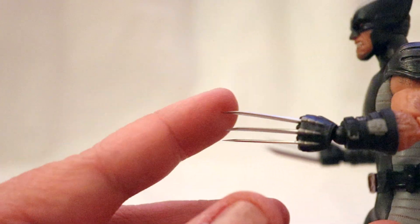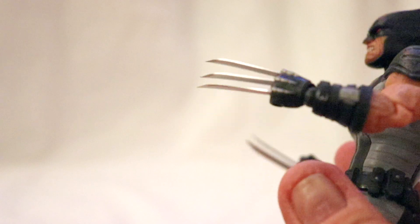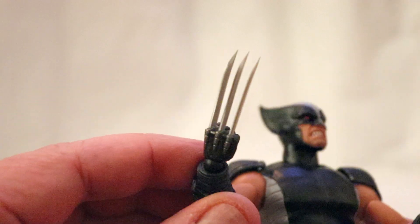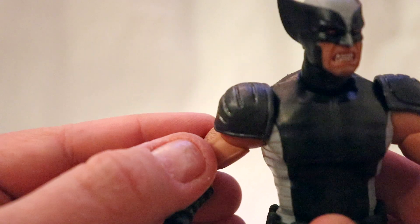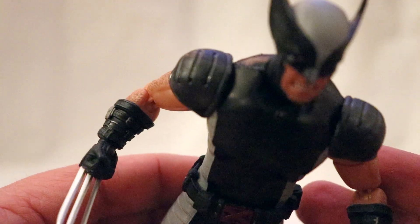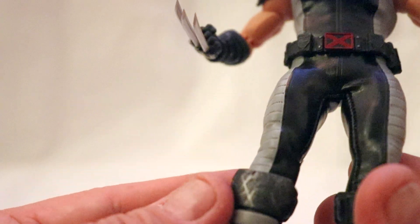The claws are on point — nice and sharp, so be careful. I know they're not metal, but they're made to look like metal; they're a harder plastic. Nice and shiny, as you can see. The kind of metallic overwash on the shoulder pads came out looking really nice, as well as on the belt and on the boots.